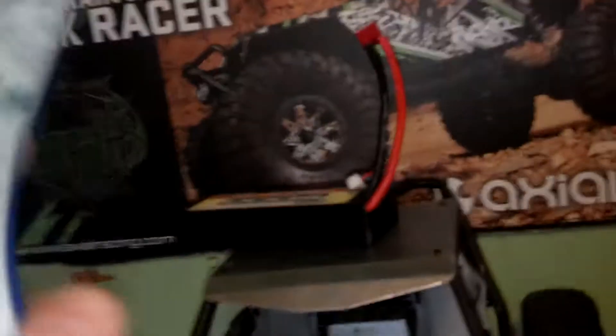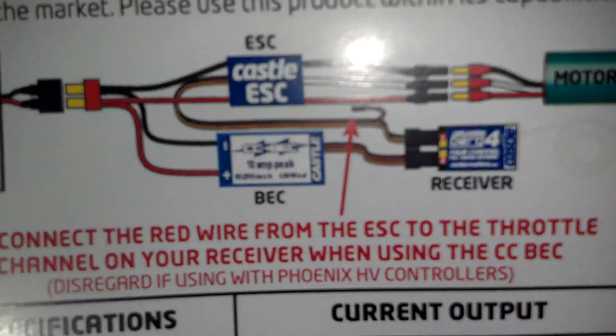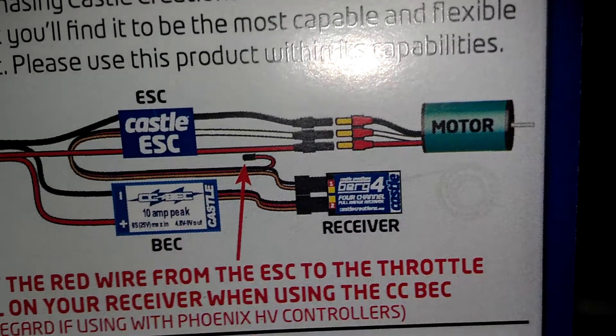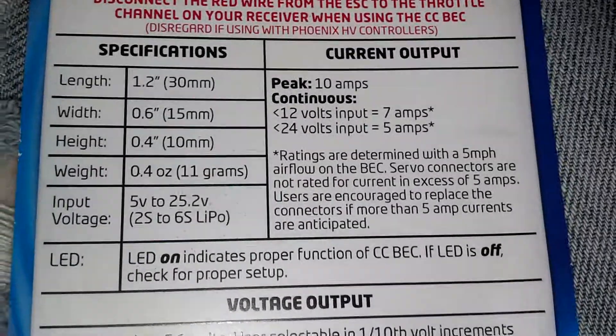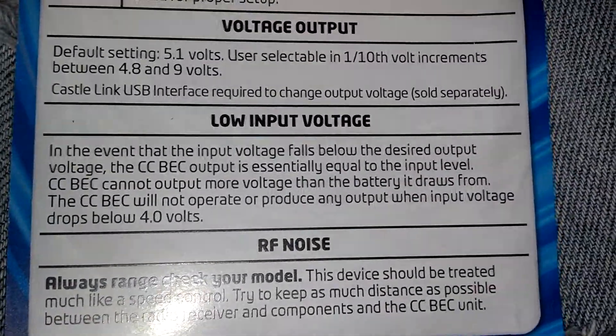That's how you install it. Now, if that didn't help, right on the back of the packaging there's a perfect wire diagram for you. If you guys need it, you can pause it and read it. And here are the specifications — voltage output and all of that. That's all there is.